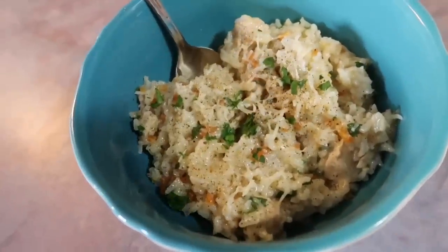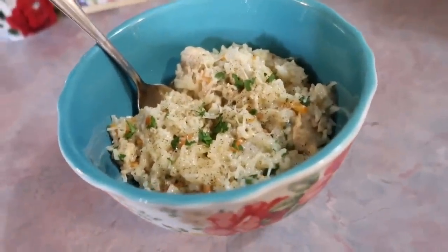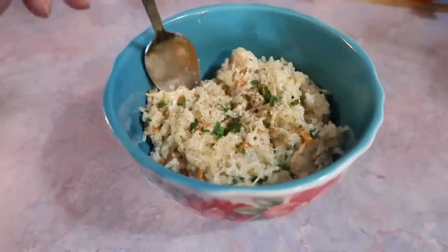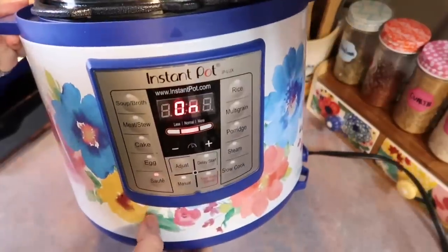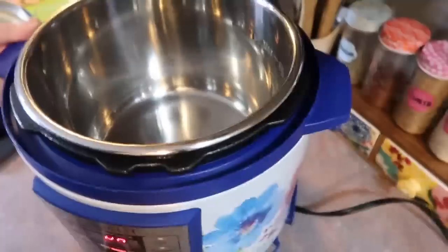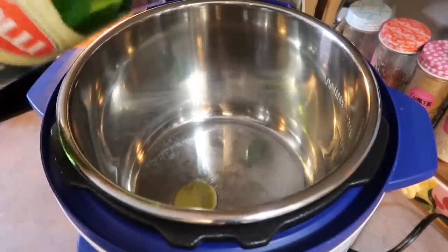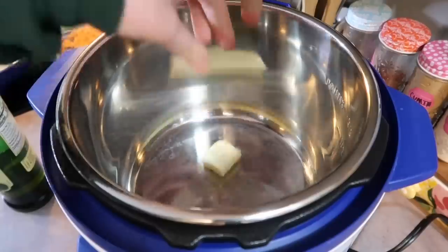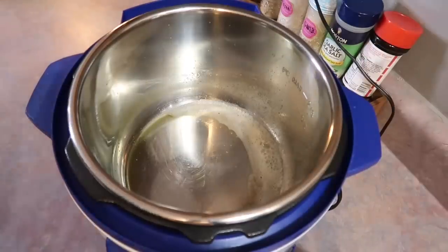Next up, I made chicken and rice in the Instant Pot. Chicken and rice has always been a family favorite, so I love trying out different recipes and cooking methods for it. I'm going to start by hitting the sauté button on my Instant Pot. I wait for that screen to read 'hot' before I add anything, including my oil — otherwise everything will stick horribly to it. I have learned that the hard way. I just added in a little bit of olive oil and a little bit of butter.